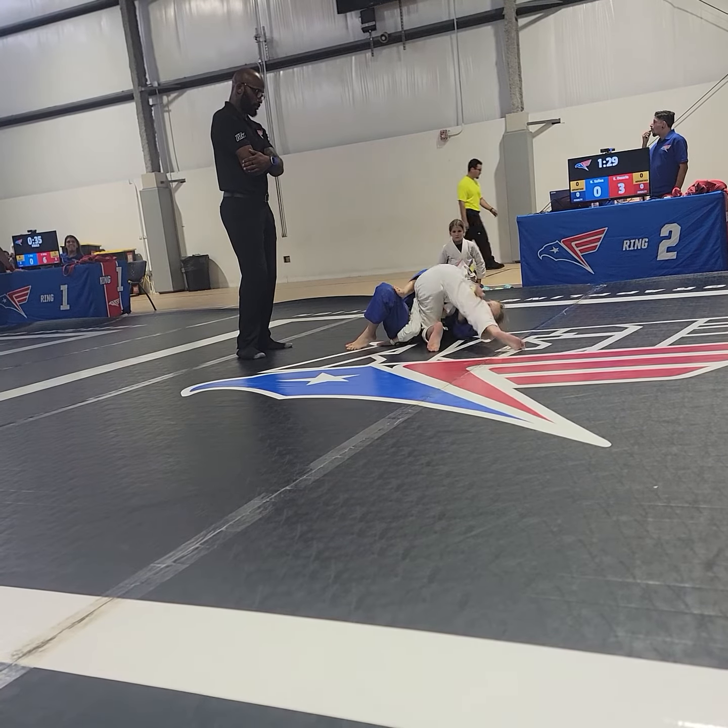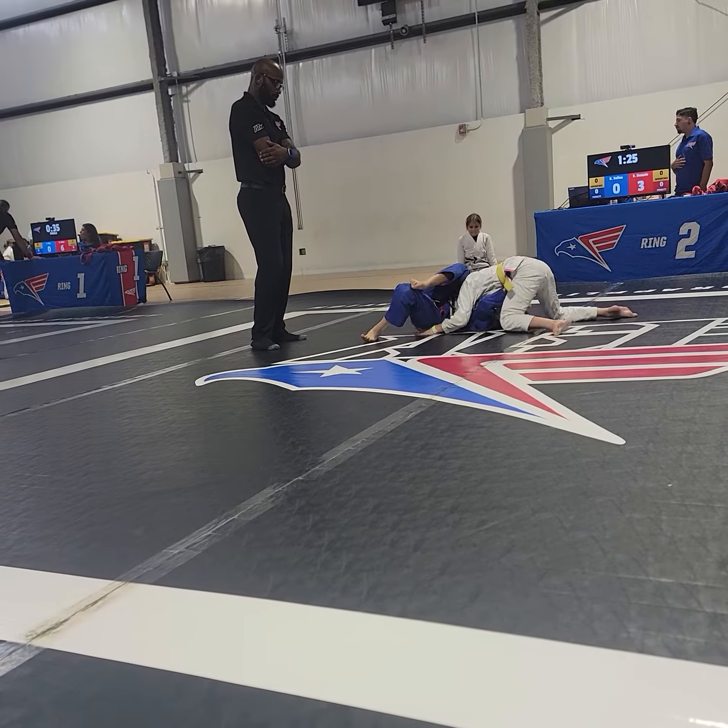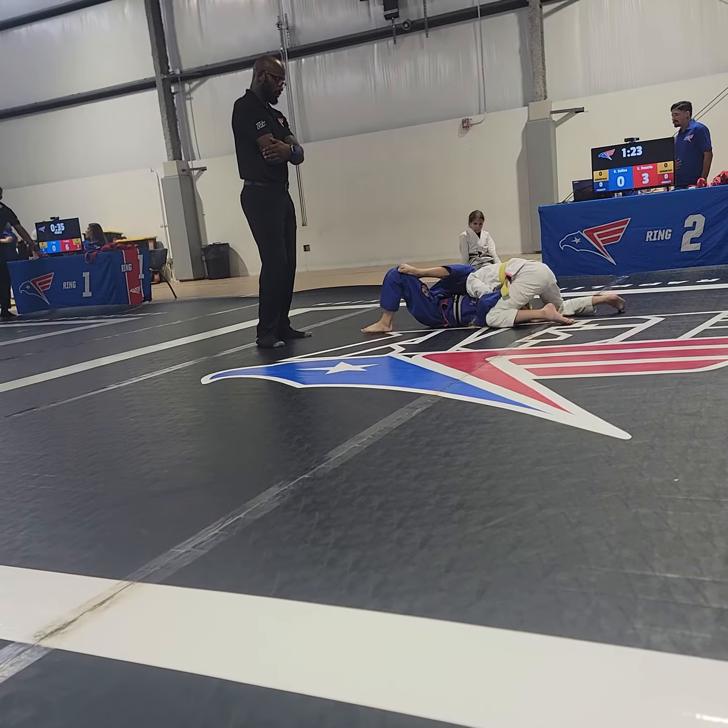Al, if you work around, let's get the underhook on the far side. Al, hook the head. Go find your shoes. There you go. Good body lock.